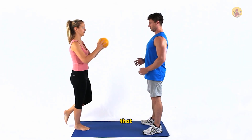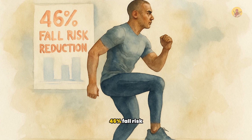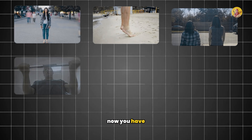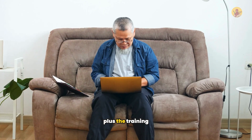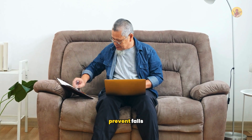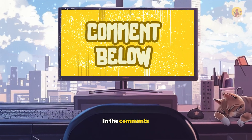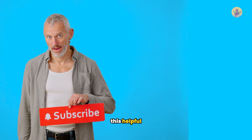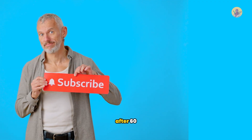Whether you train with a partner or alone, you're using the same principles that produce the 46% fall risk reduction in the research. Now you have all nine balance training methods organized into a tier list, plus the training plan to improve your reflexes, stay independent, and prevent falls. Drop your name and where you're watching from in the comments — I'd love to know more about you. If you found this helpful, make sure you're subscribed so you don't miss future videos on staying strong and independent.